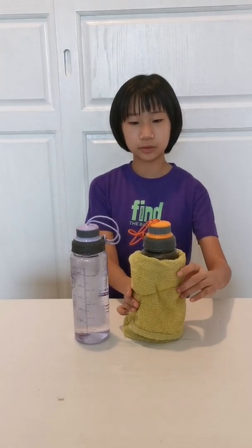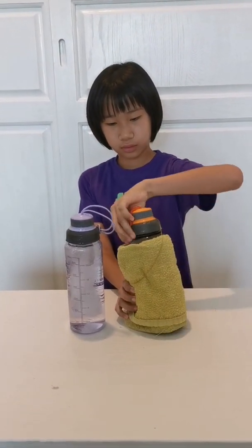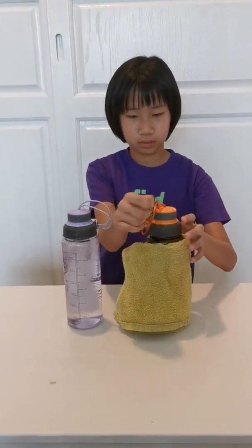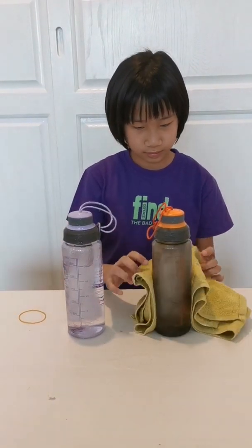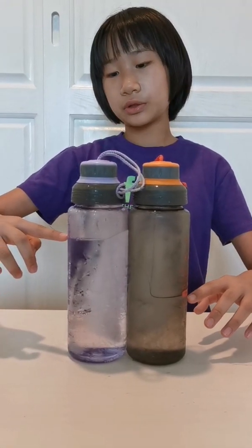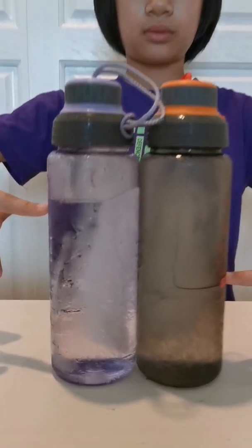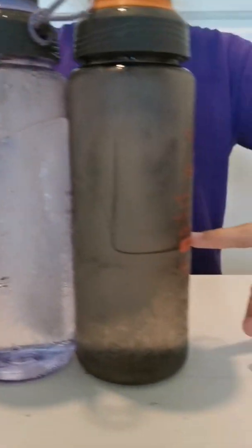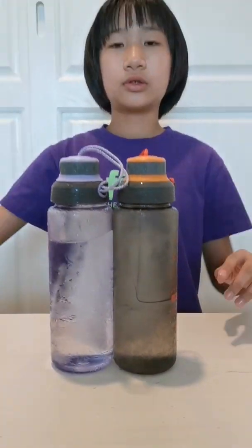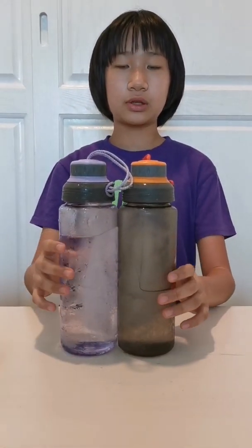It has been an hour and a half. Let's see which one melts faster. The purple one melts here and the orange one melts here. Take a closer look. It is because the towel prevents the cold from escaping, so it's melting slower.